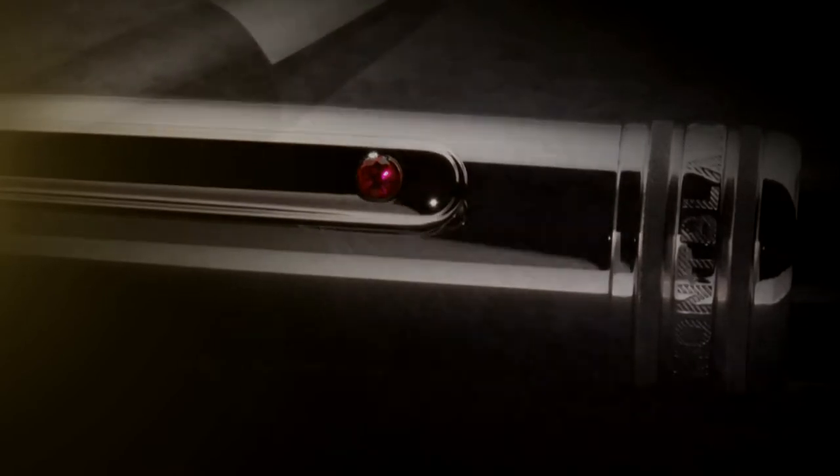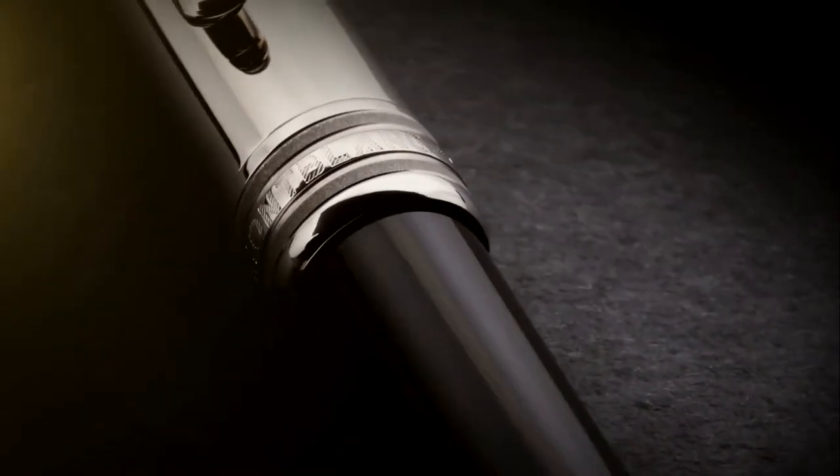Enjoy an exceptional new addition to your pen collection while supporting children in need with the exclusive Mont Blanc Emirates Airline Foundation Ballpoint Pen.